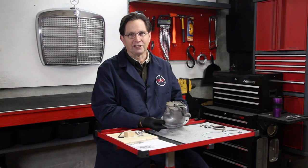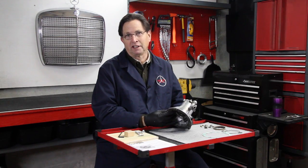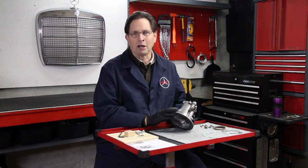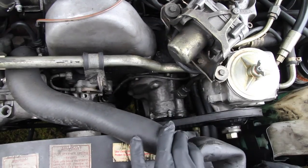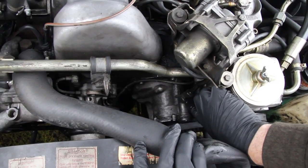If you've been around older Mercedes for a while, you know what this part is. If you're new to Mercedes diesels, you may wonder what he's holding here. This is the engine-driven vacuum pump on the diesels produced from 1980 to 1985. That includes the 240D, 300D, 300CD, 300TD, and the 300SD. You can recognize this particular pump because it just has one line coming out of the front of the pump.